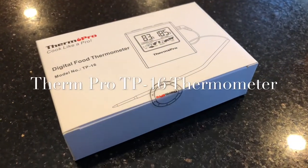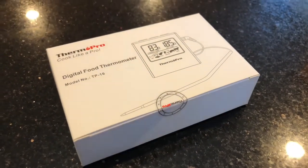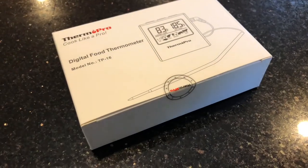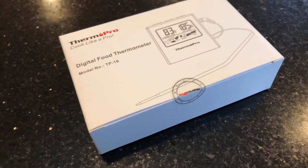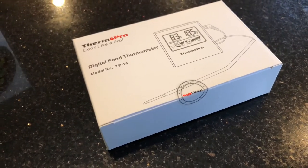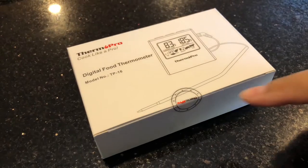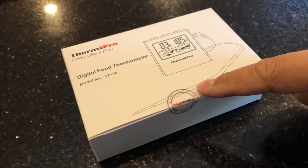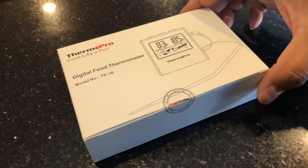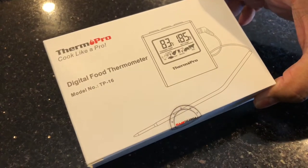Hey guys, I picked up a ThermPro digital food thermometer from Amazon, and it's perfect timing because it's Thanksgiving today. We've had some issues in the past cooking a bird completely. We've had other thermometers and they haven't worked very well. This one has a probe that is wired all the way to the base, which stays outside of your oven. I'm gonna try something new this year and hopefully it works.